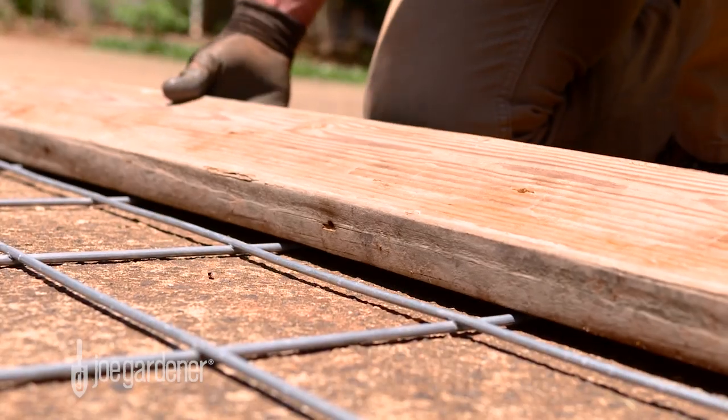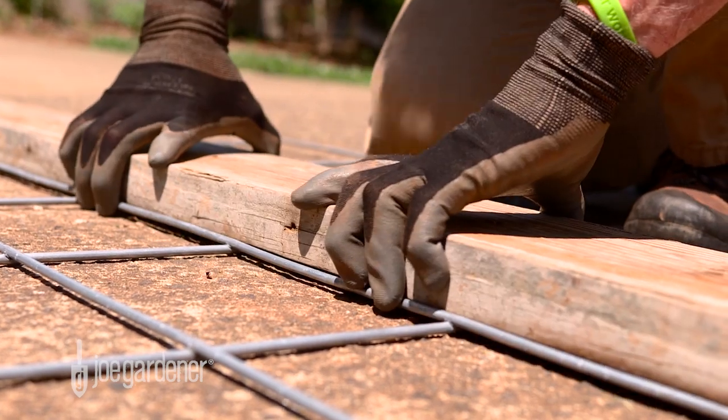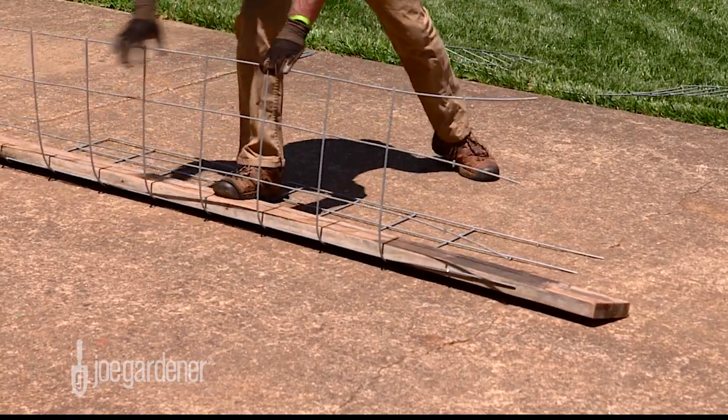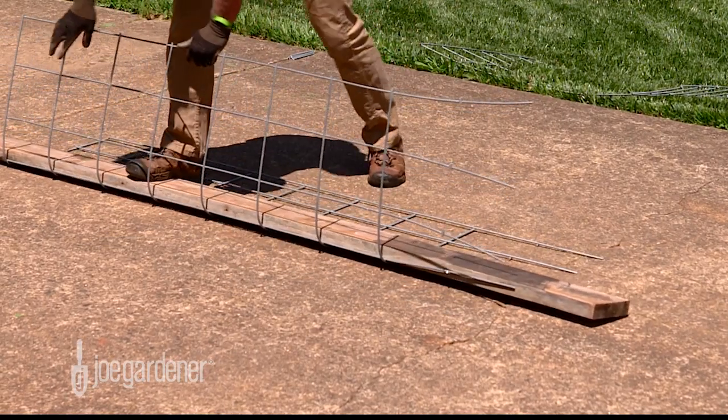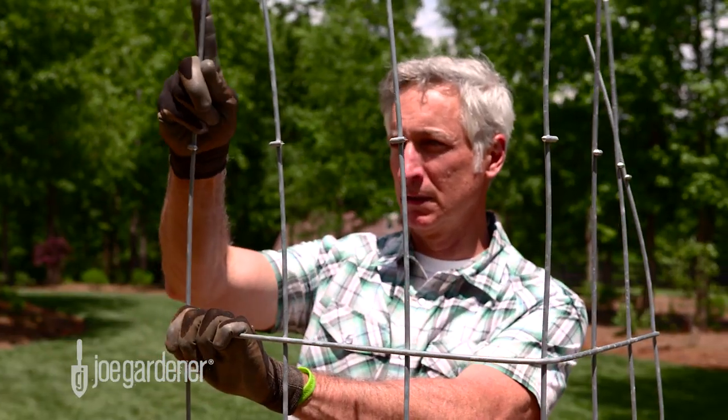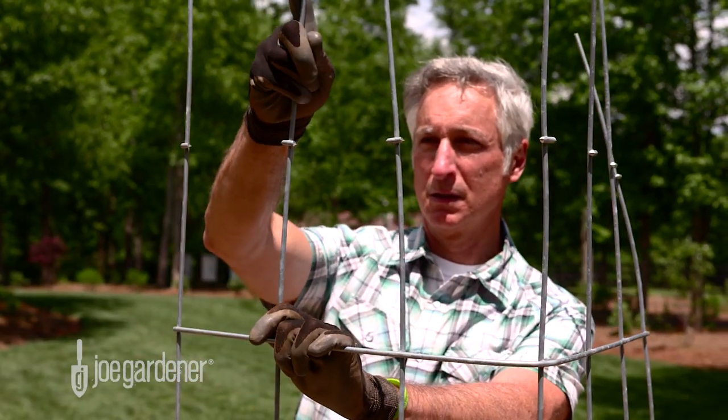Next, simply place each section under a piece of straight lumber, at least as long as the panel, so that 3 squares are showing against the straight edge of the wood and bend it up towards you until you get a 90 degree angle.